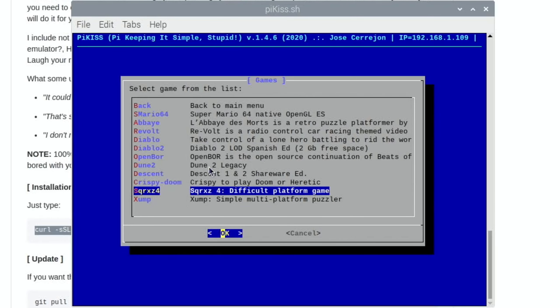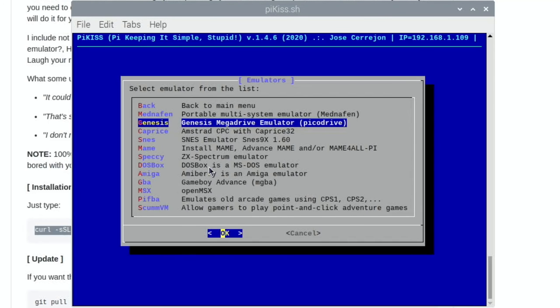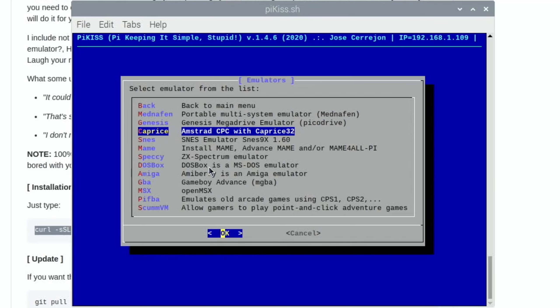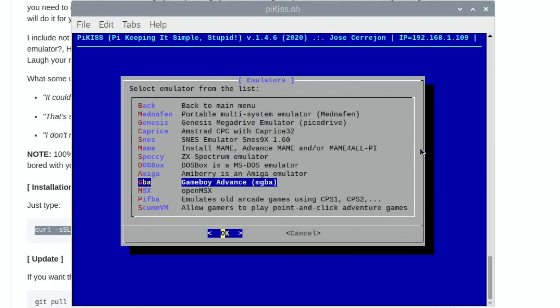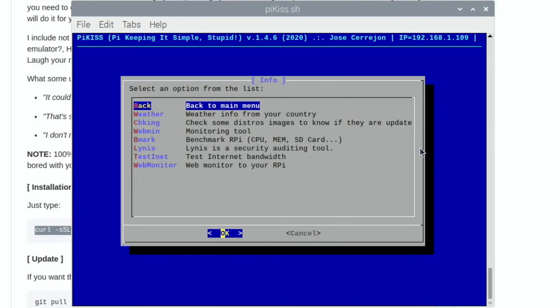Going through more of the options: in the emulators section you can see all sorts of things to auto-install — Genesis, Mednafen (a multi-system emulator), Caprice for Amstrad, SNES, a MAME emulator, ZX Spectrum, DOSBox, an Amiga emulator, Game Boy Advance, MSX, PIFBA for old arcade games, and ScummVM for point-and-click adventures.